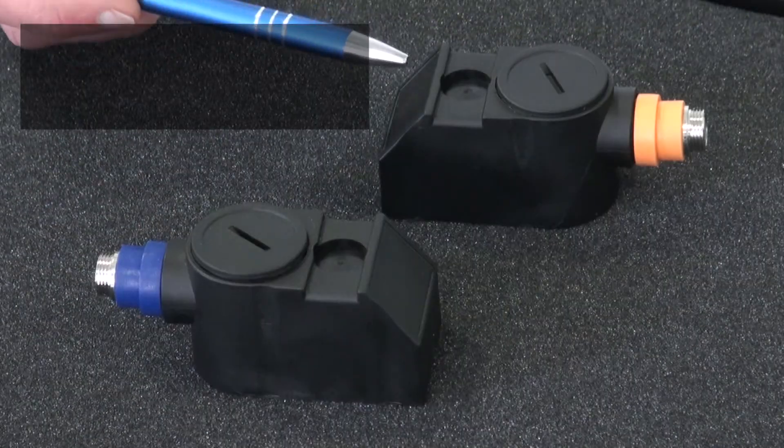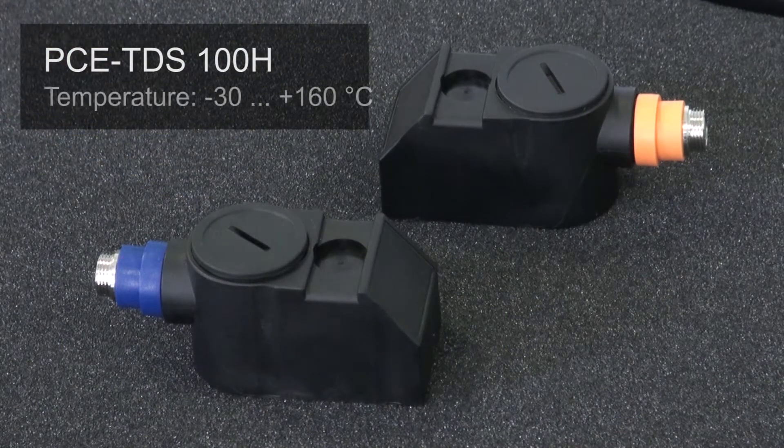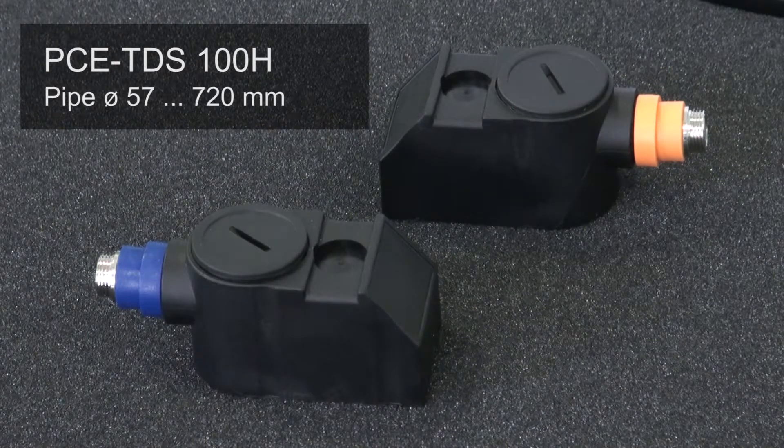The sensors of the PC-TDS H work in the same temperature range and are designed for nominal diameters from DN 50 to DN 700, corresponding to inside diameters from 57 to 720 millimeters.